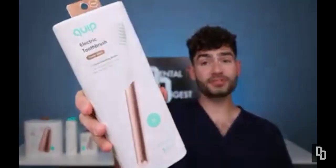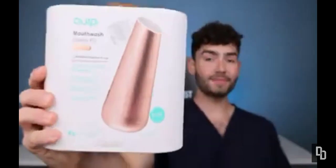This is Quip, a company designed to simplify your oral health care routine. I headed over to the store and bought their toothbrush, floss, toothpaste, and mouthwash. So let's find out what their products are all about.